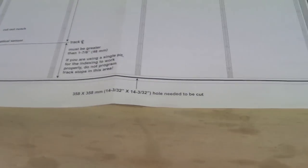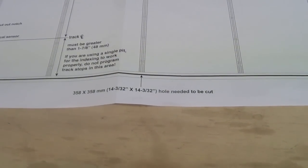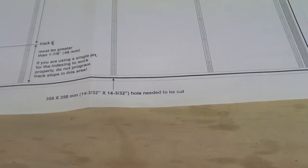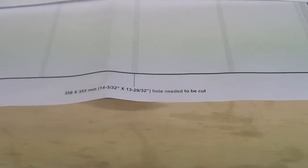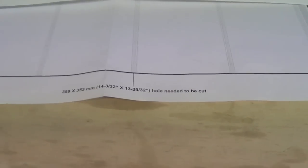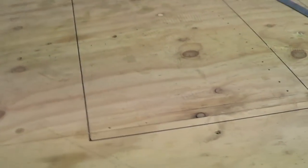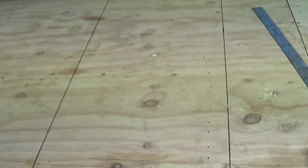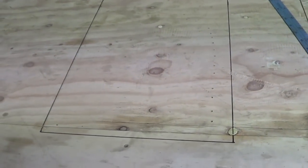Back on, getting ready to cut the hole in the table. The first transfer table section is 358 millimeters by 358, but the extension is 358 by 353, so I need a rectangle of 358 millimeters by 711 millimeters. I've now drawn the rectangle hole and just got to cut it.